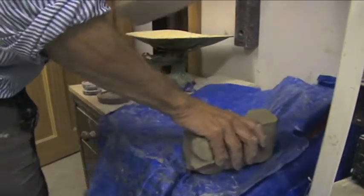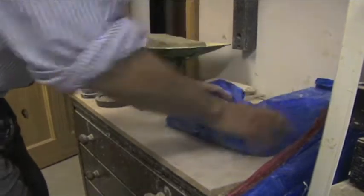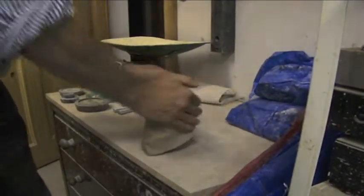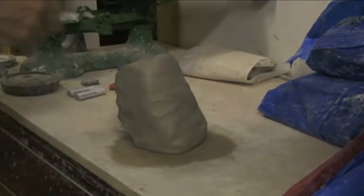Here we have the first part of the process, which is to knead the clay to remove air and to smooth out any lack of consistency in the clay, otherwise it won't centre properly on the wheel. Throw it on the wheel.